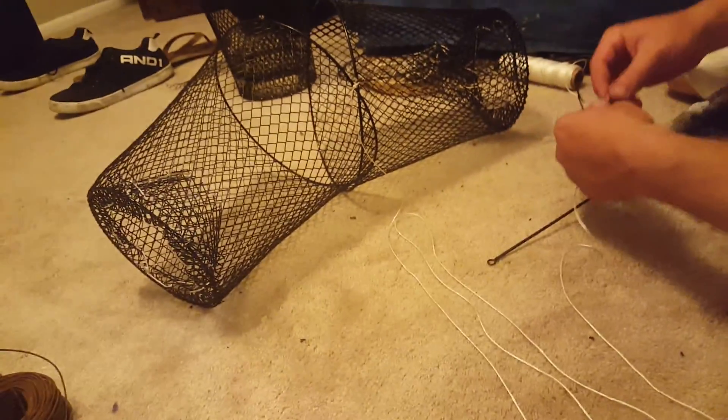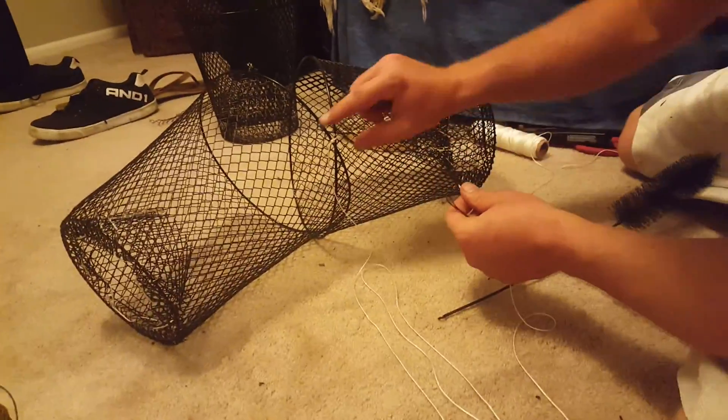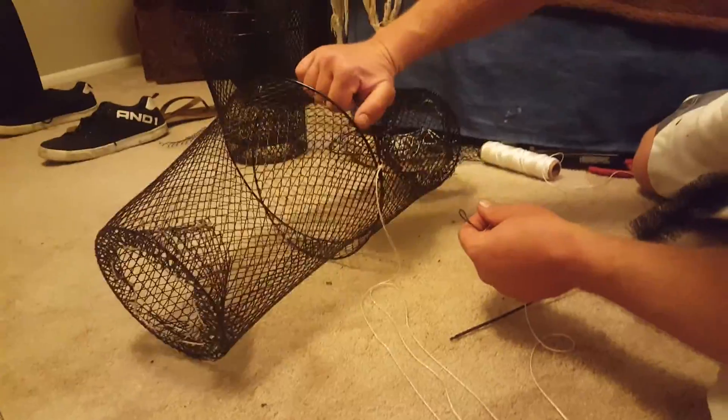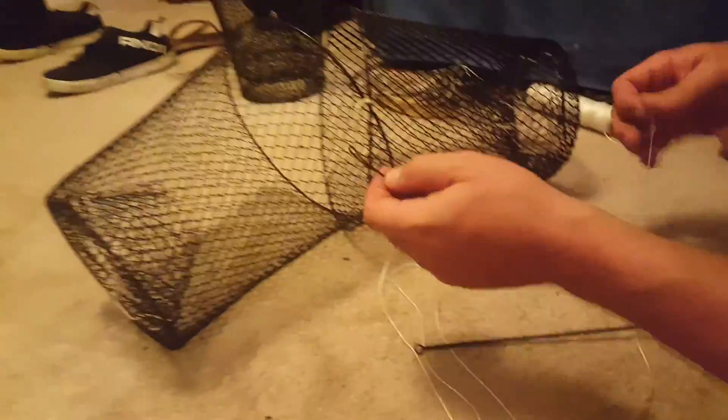All right, so the final part — once you got your cones in, it's time to assemble the basket itself. So I just start it off, just tie it together easy like that. And then once you want to start it, I use this one, but you can use this metal piece — I'll just use this metal thing to show you.